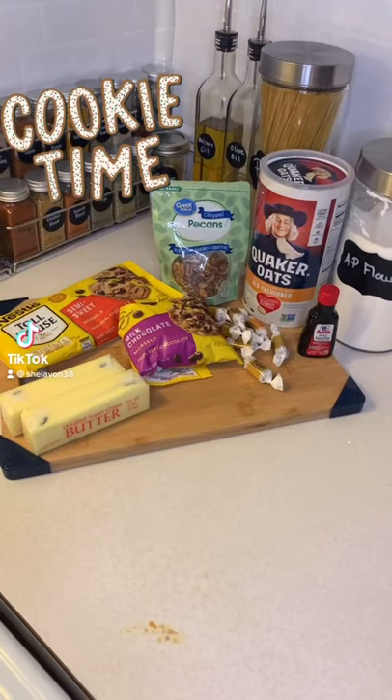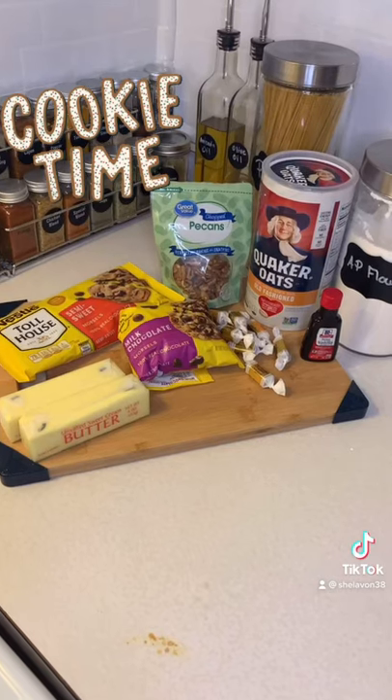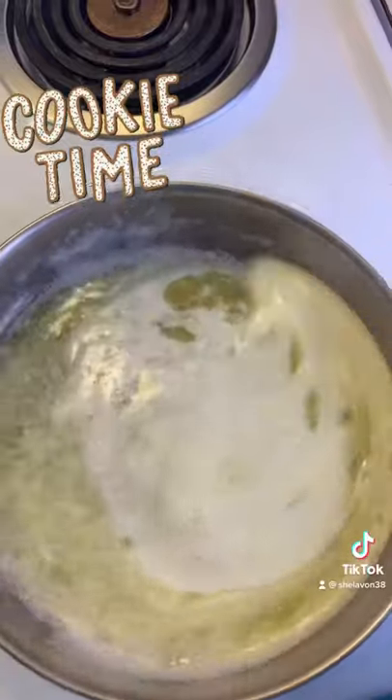Hey y'all, come on in this kitchen and help me make these brown butter toffee pecan cookies — my recipe. Now let me tell you something, this video is going too fast so I'm going to let y'all enjoy the sights.